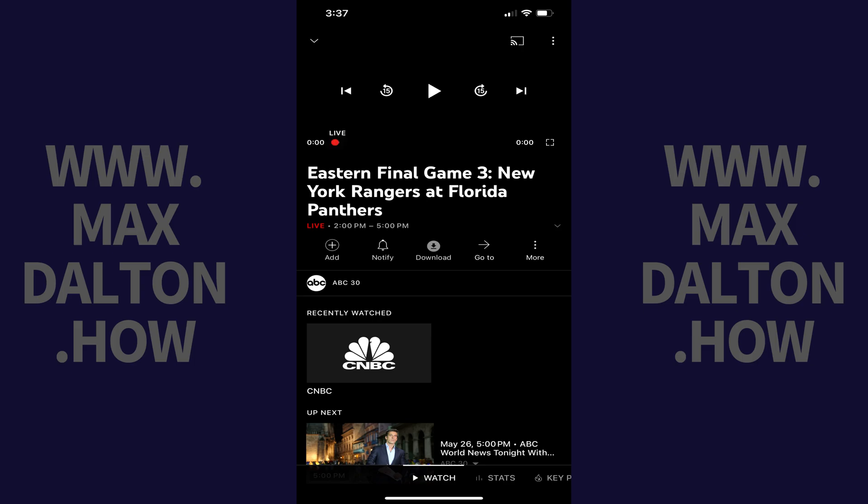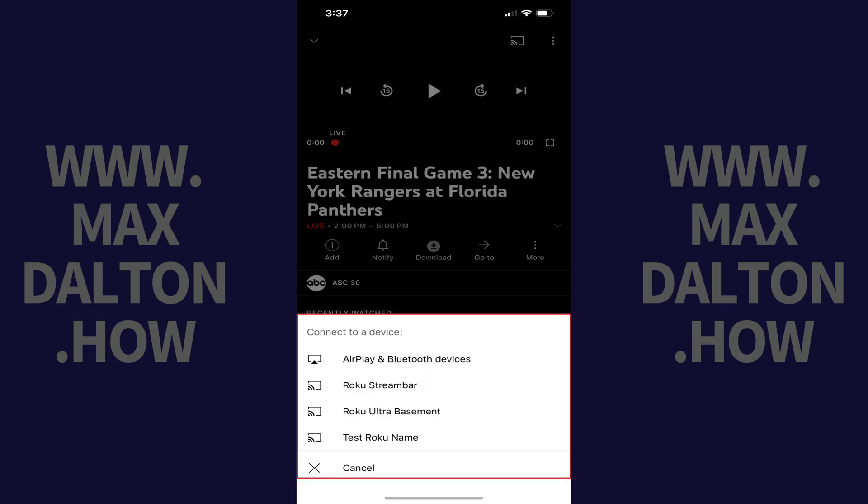Step 3: Tap the screen to bring up the on-screen menu, and then tap the casting icon at the top of the window. The casting icon looks like a TV with a wireless signal on the lower left of it. A connect to a device window opens, showing a list of available devices you can cast your YouTube TV content to.